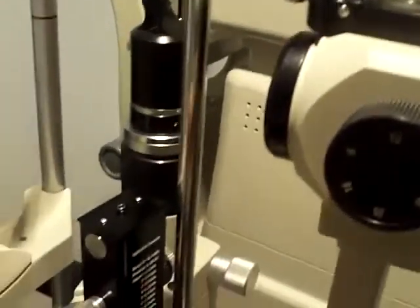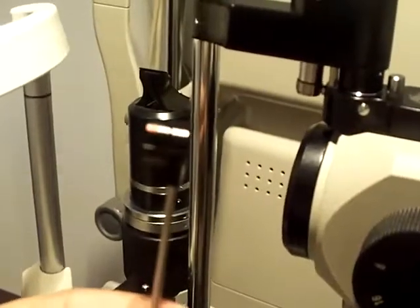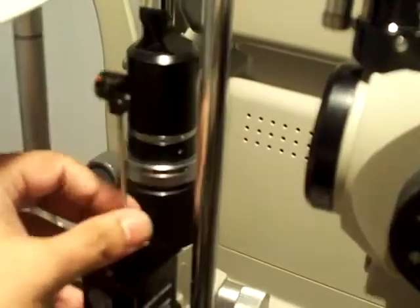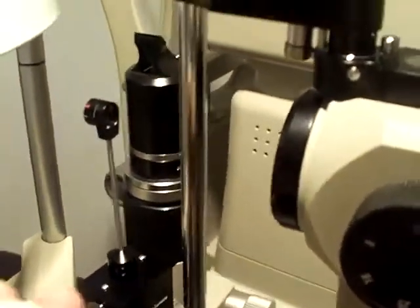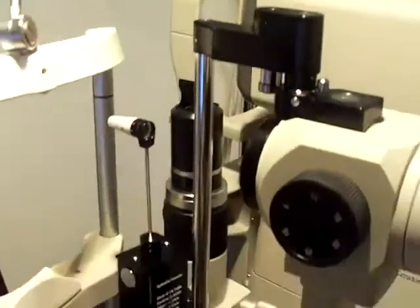Then get the prism holder, make sure the red tip is pointing forward, and just push it in place like so. Then put the prism in the mount. Now it's ready to use.